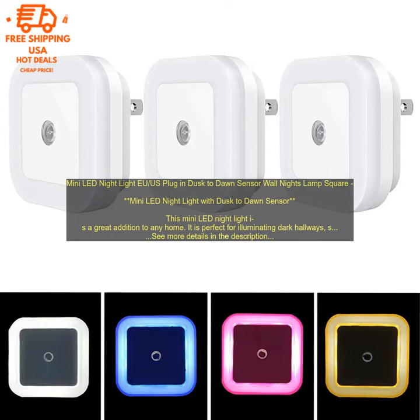The light also has a Dusk-to-Dawn Sensor, so it automatically turns on at dusk and off at dawn. This feature is perfect for people who want a night light that is always on when they need it, but doesn't stay on all night long.